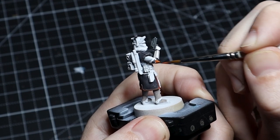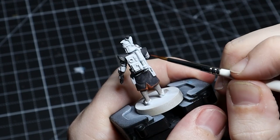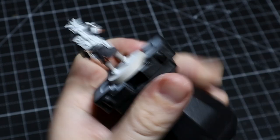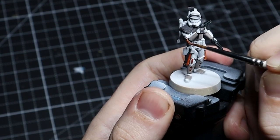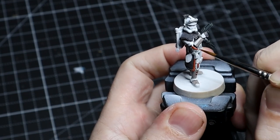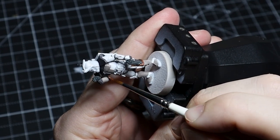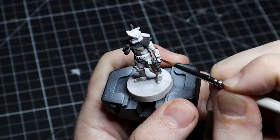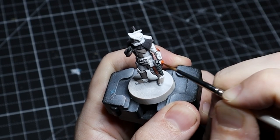The biggest thing when doing these markings is to take your time and be very careful, because we already have the white armor kind of where we want it. If we start making mistakes and getting this all over the white, we're going to have to go back and fix that with a brush — and it won't be quite as smooth as with the airbrush. We don't want to undo any of the work we've already done here.